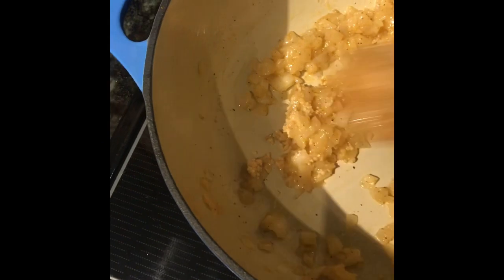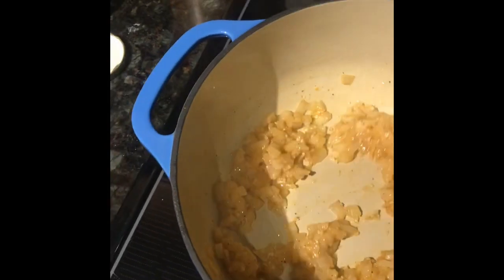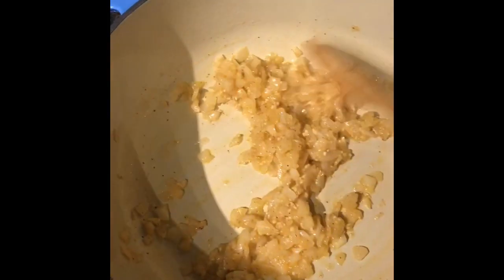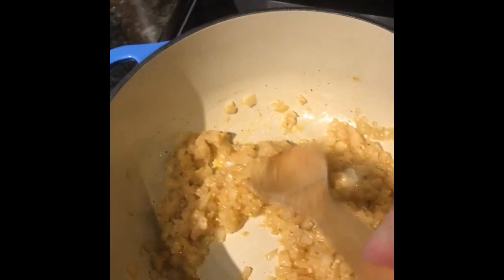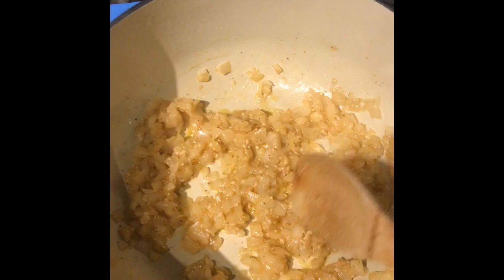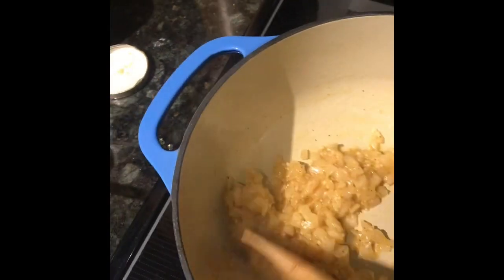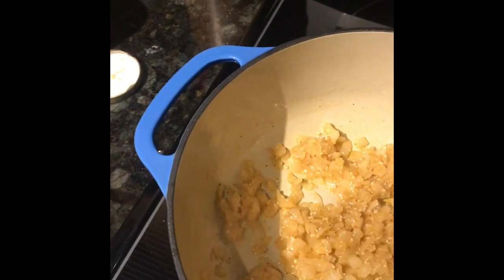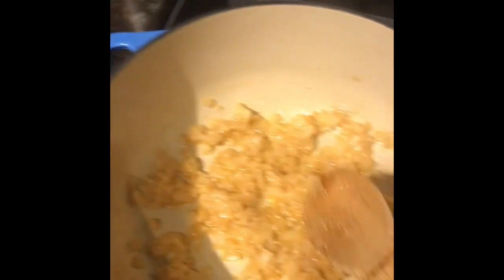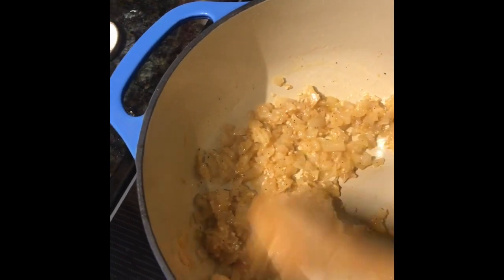A big spoonful — you know, if you want to use fresh garlic knock yourself out, it would probably be better, but I ain't got time for that. I'll buy a whole head of garlic, use three cloves, and the rest goes bad. When I'm cooking with garlic and a recipe says one clove, I read four cloves — I multiply garlic by four usually. How much should you put in here? As much as you want, but I'd say a clove maybe two. Let this go about another minute or two — I don't want to burn the garlic.